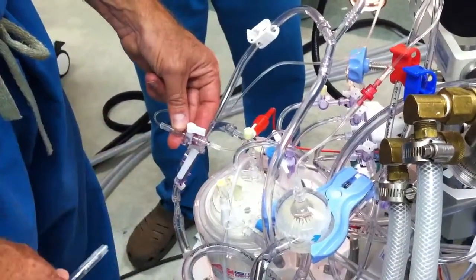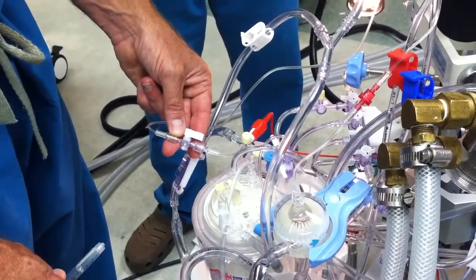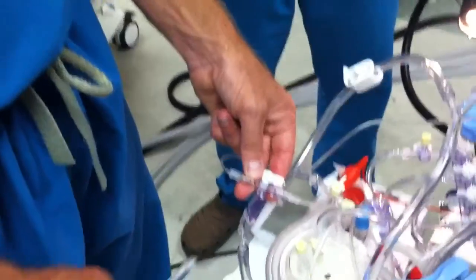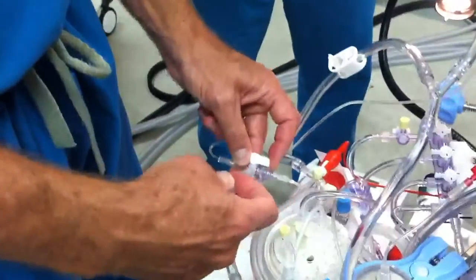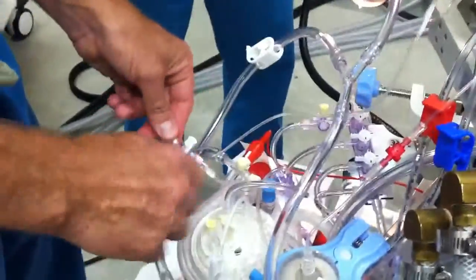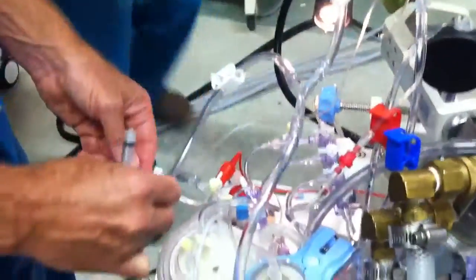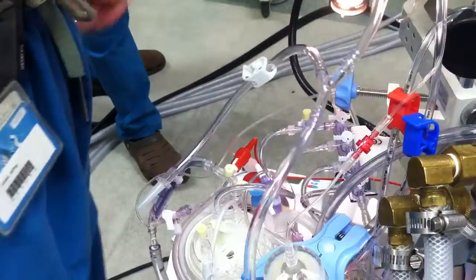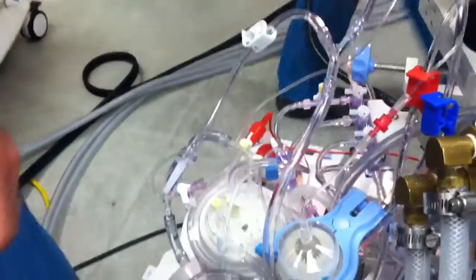Now if we undo it — see, it's flowing like a banshee. It's flowing like crazy. Look at that, it's flowing just like a banshee. Exactly like a banshee. Definitely flowing. Yes, flowing. So we're good. That's good. Use it.